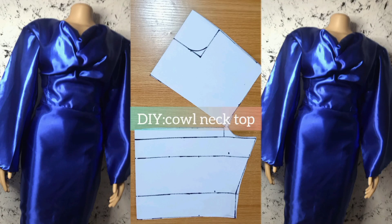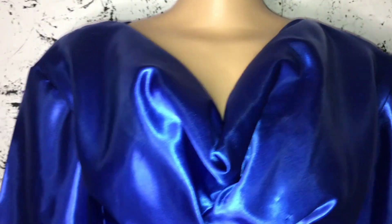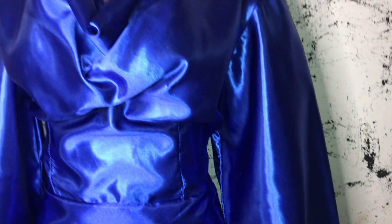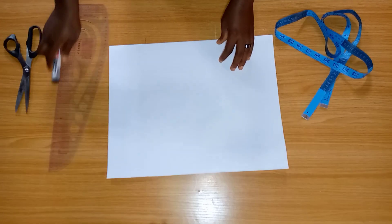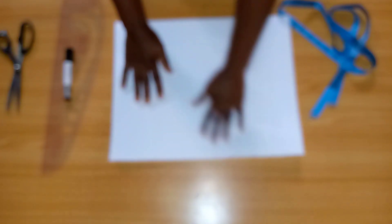Welcome everyone, welcome back to my YouTube channel. My name is Precious and in today's video we're going to be learning how to make this cowl neck top. The bottom part and the sleeves are not included, just the upper part of this dress. To get started, we're going to be making use of our pattern paper. I have my pattern paper unfolded and this is what we're going to be using to draft out our basic bodice.